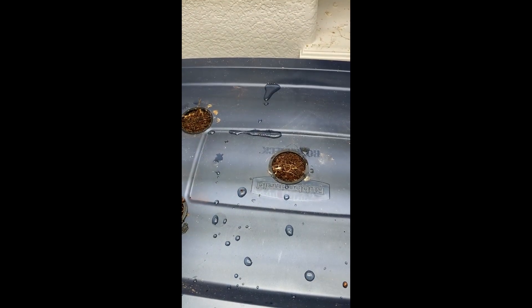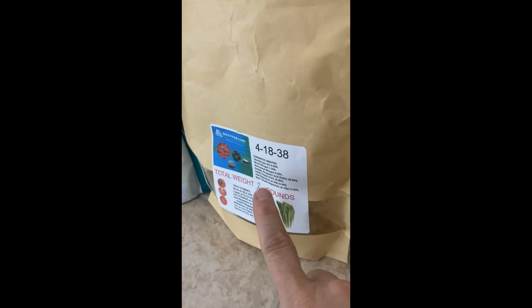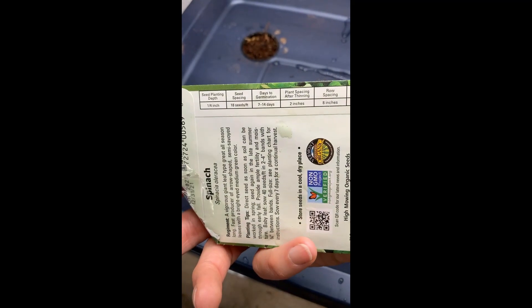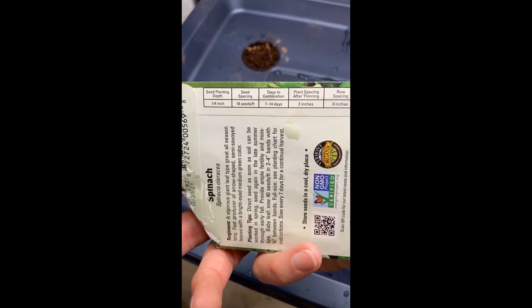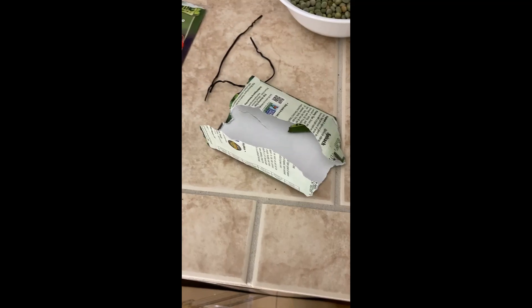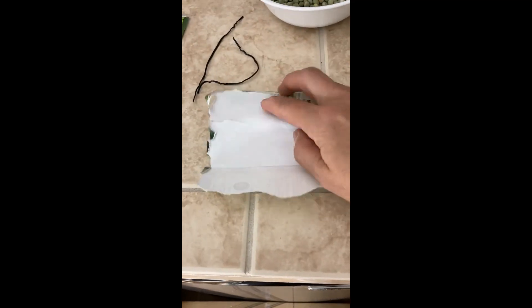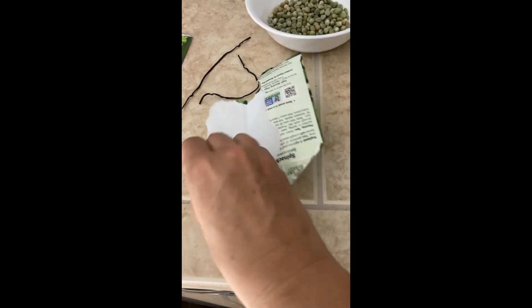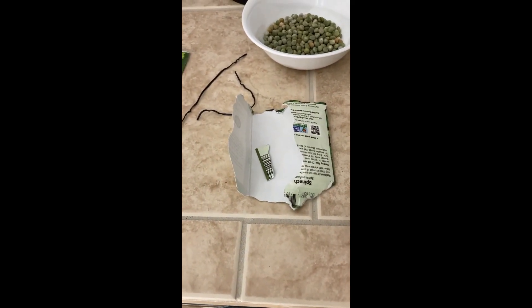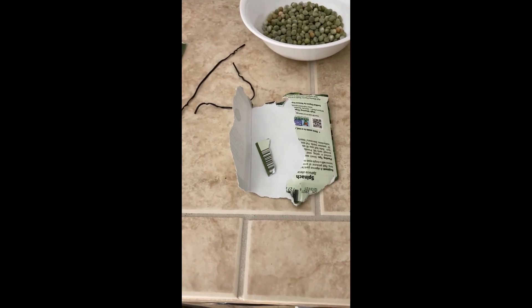I'm putting two seeds per cell. For nutrients I did a tablespoon of this, a tablespoon of this, and a half tablespoon of Epsom salts — that's what's in the bin right now. It says seven to fourteen days to germination, so we should see something in about two weeks. But — not funny — apparently I used all the seeds up and there was nothing in there. I'm going to have to go buy some more spinach, maybe some romaine since I do like that one. Sorry about that; I was fooled too, it was taped closed.